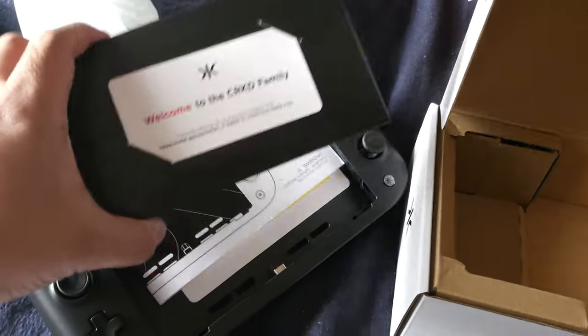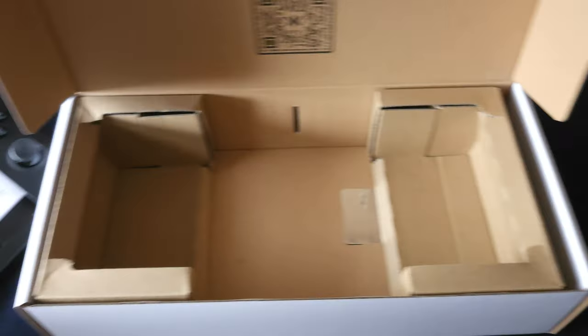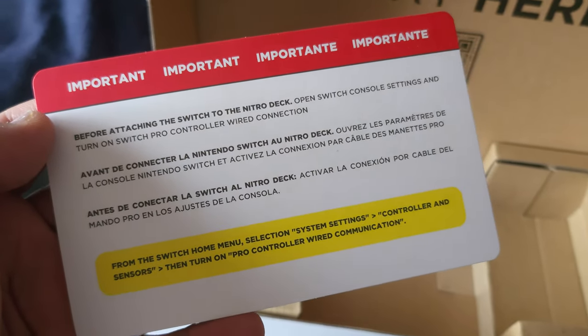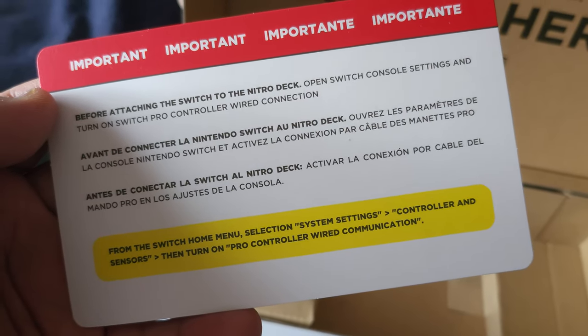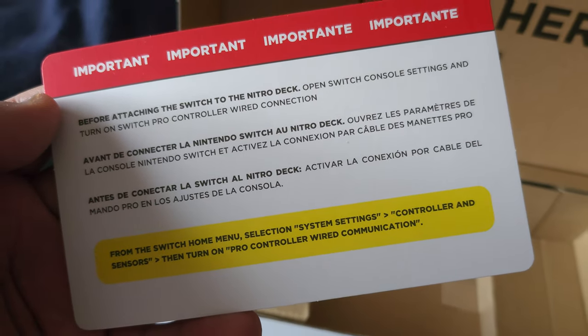Alright, I've got all these goodies — I got the manual user guide. There's some important stuff here before attaching the Switch to the Nitro Deck: turn on Switch Pro Controller wired connection.